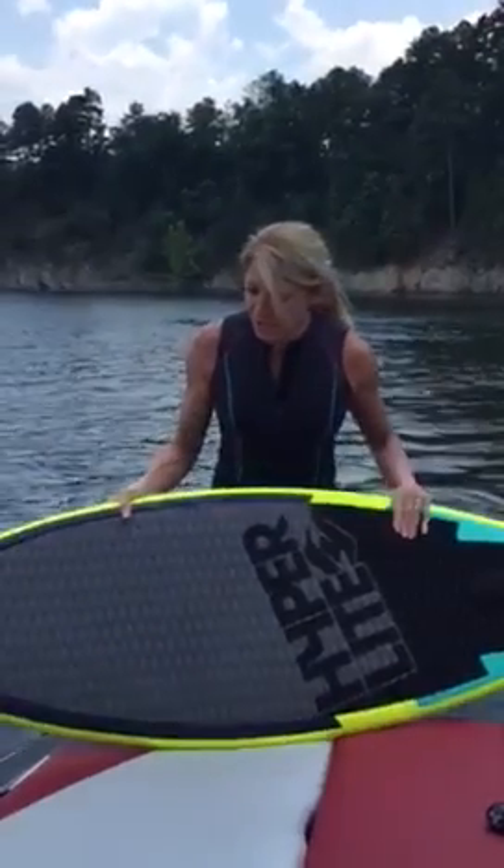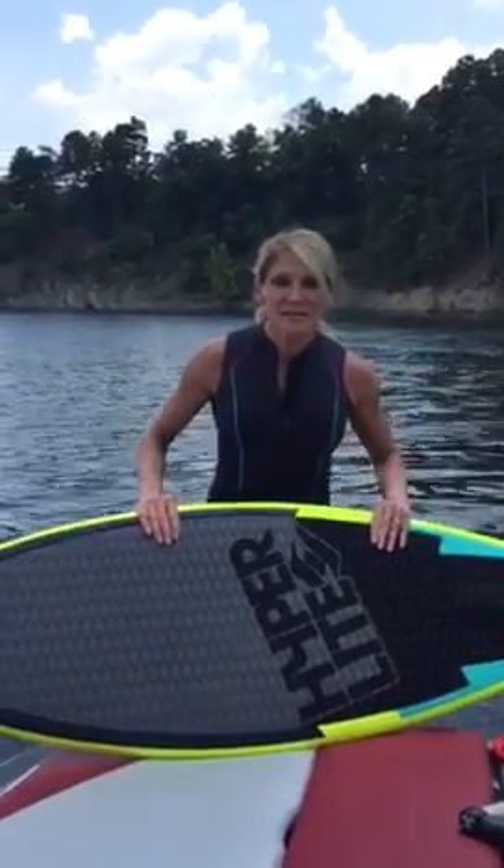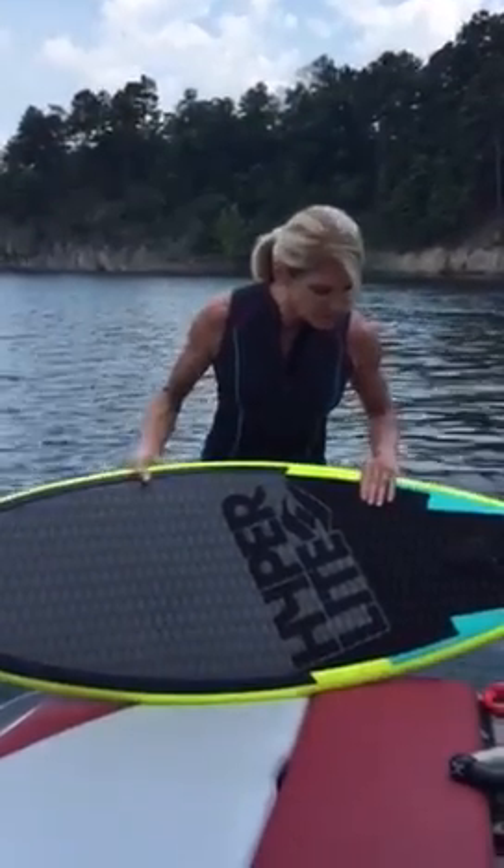What we're going to do with our surfboard — they come in many sizes and lengths. This is more of a shortboard, it's a little bit more advanced, and this is going to be what I'm surfing on today.